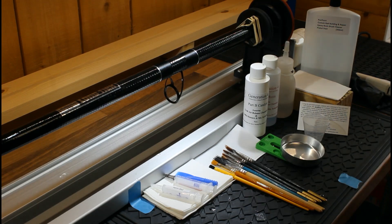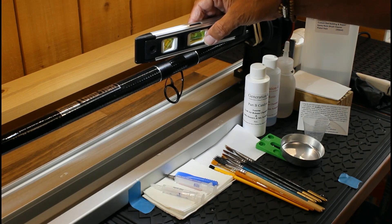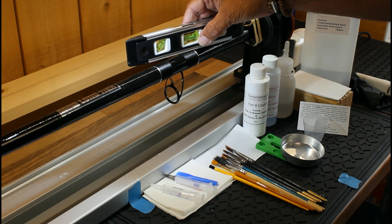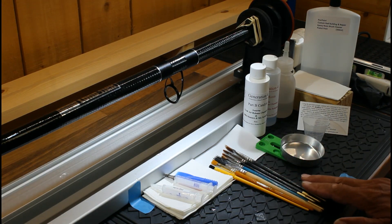Before we start, so your rod's ready to go in the dryer, just make sure that it's nice and level. Get a bubble level on it and make sure it starts off reasonably flat, because when you come to put the resin on you obviously want the best finish you can possibly get.